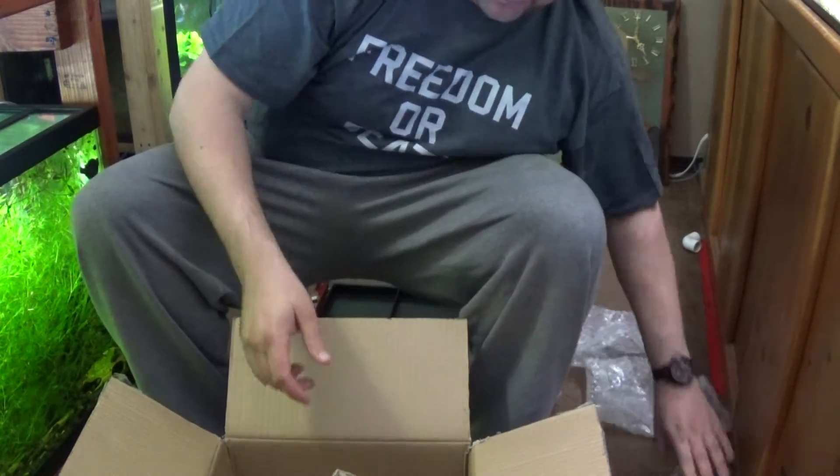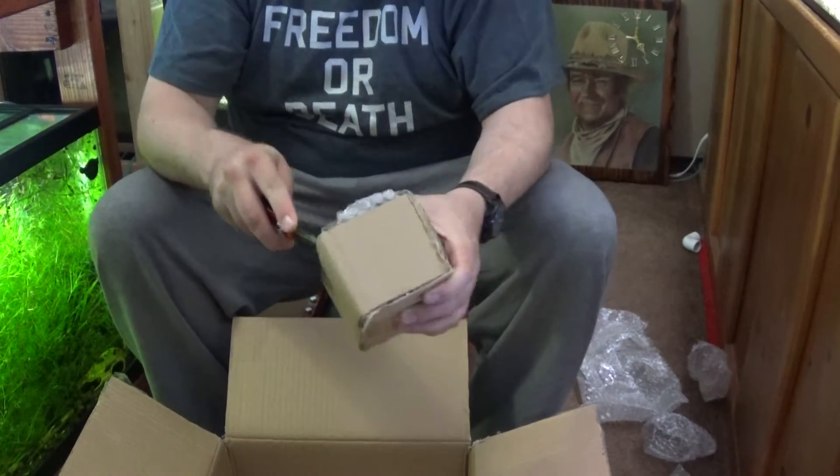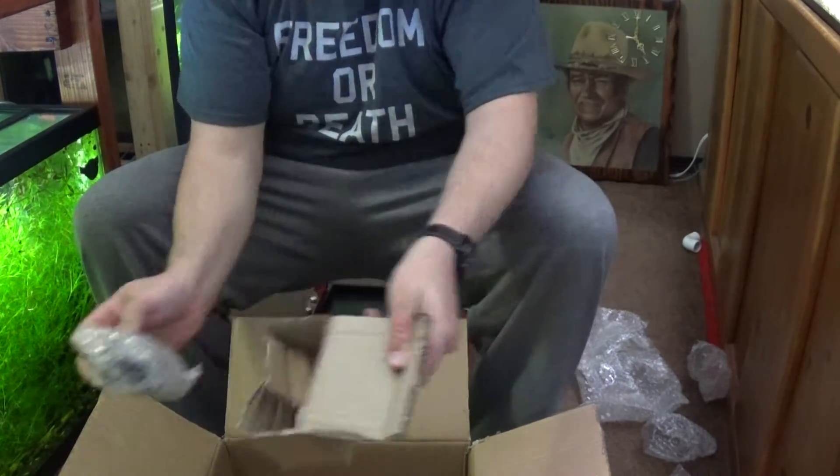No cracks, everything's looking pretty decent. Got another little box here — looks like some more of the small ones.